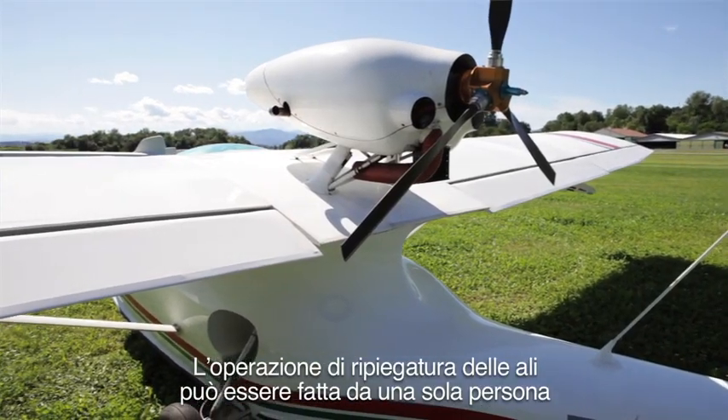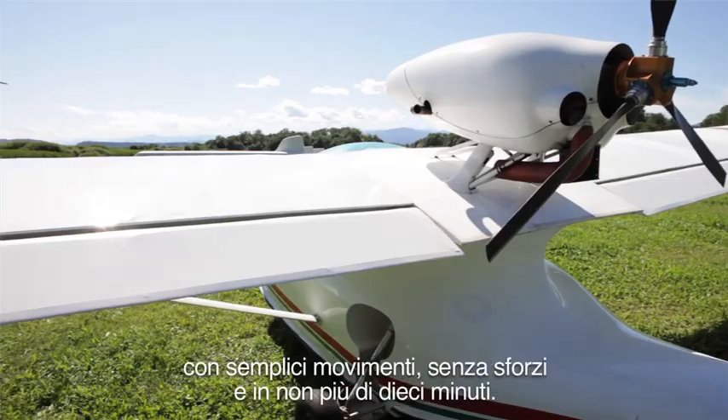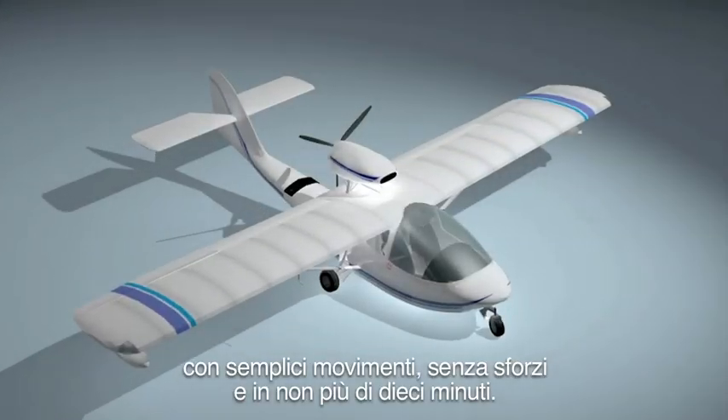The Wing Fold is a one-person wing folding, without any tool, without effort, and it takes no more than 10 minutes.